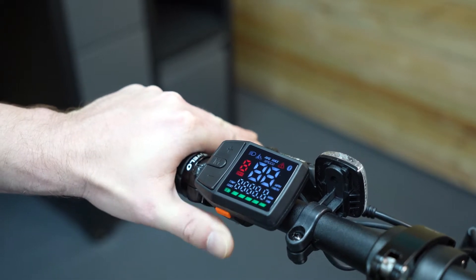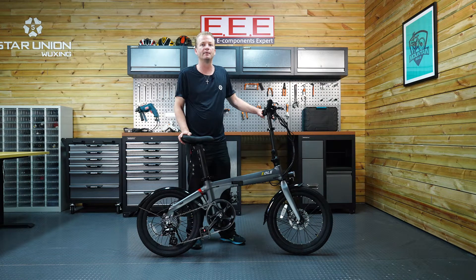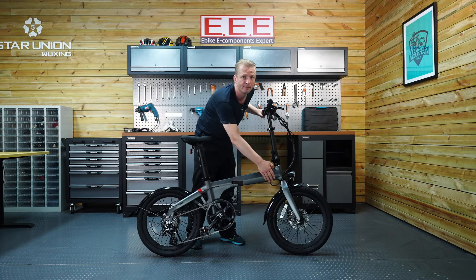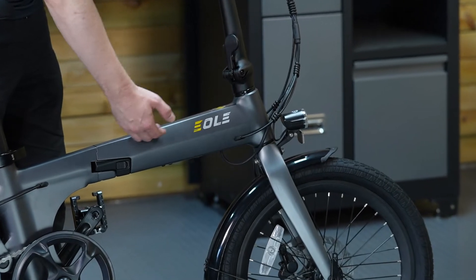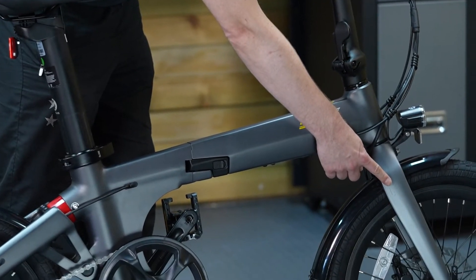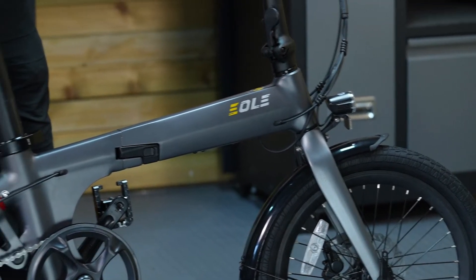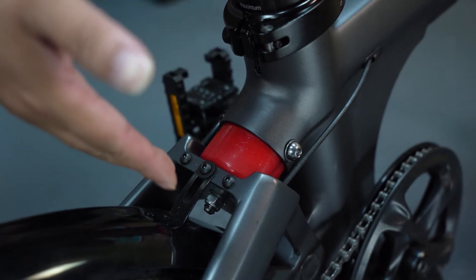Let's explore the spec for this model. The frame is 6061 aluminium alloy that's flat welded together for improved durability, then the welds are polished to give that premium look and feel — so the frame looks good and is strong and reliable. To keep the weight down, the front fork is made from a magnesium aluminium alloy. The rear fork is aluminium alloy and is linked to the seat tube via a shock absorber that improves riding comfort.